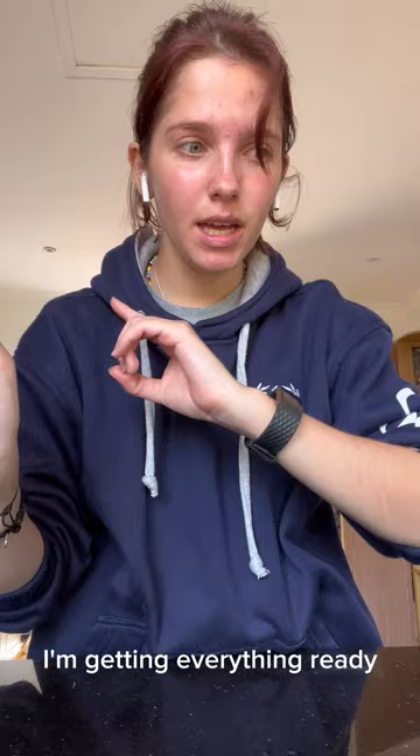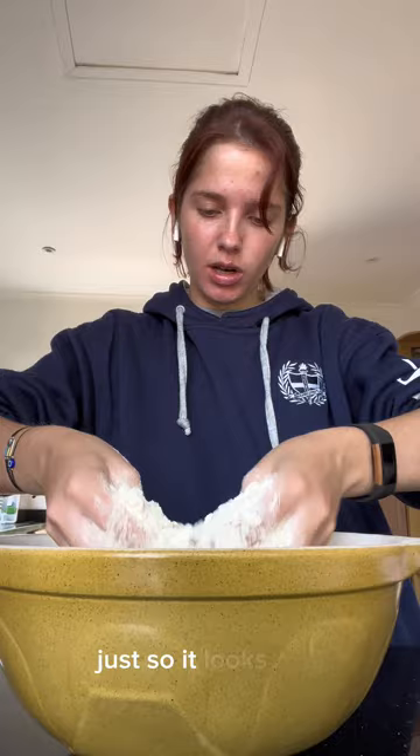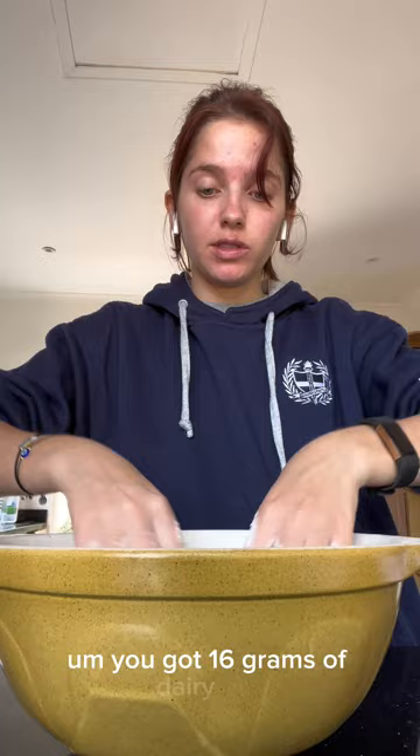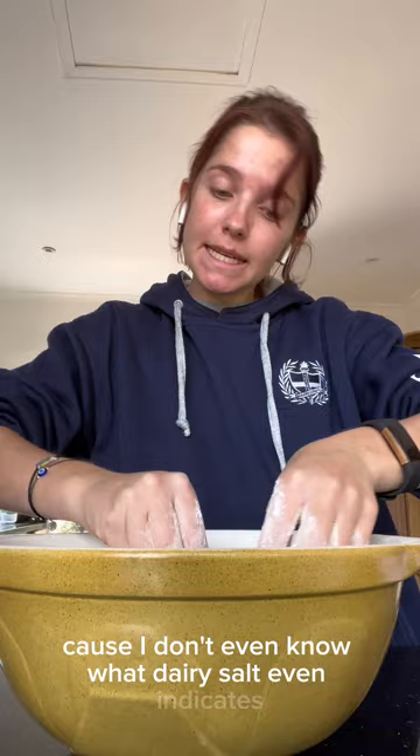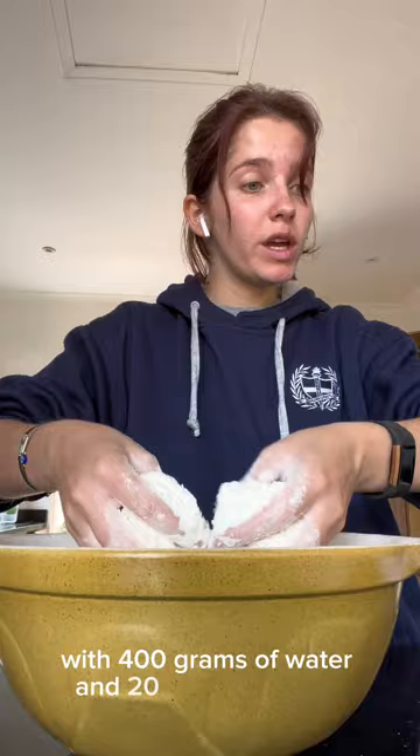Time to do the bread. I've got my 700 grams of flour in here with 25 grams of butter, and I'm just rubbing it in — you know, just so it looks like breadcrumbs at some point, that's what we were told. I've got 16 grams of dairy salt, but I'm just using regular salt because I don't even know what dairy salt indicates. Off to the side I have 10 grams of dried yeast with 400 grams of water and 20 grams of sugar — and that's what I will be sticking into this bowl in just a minute.